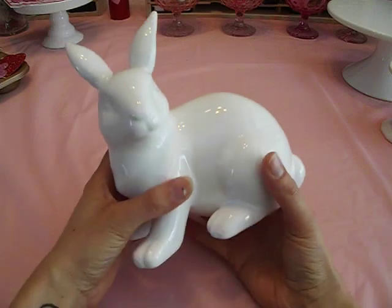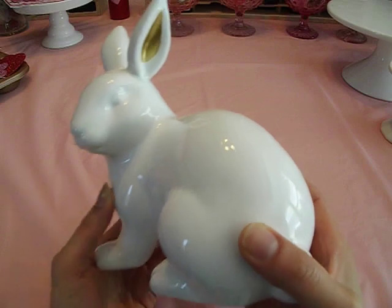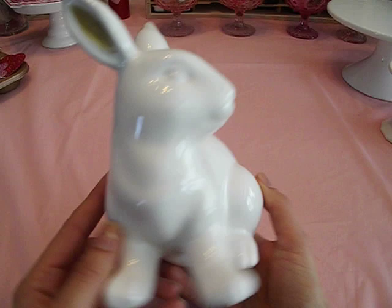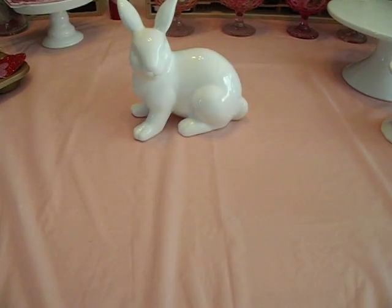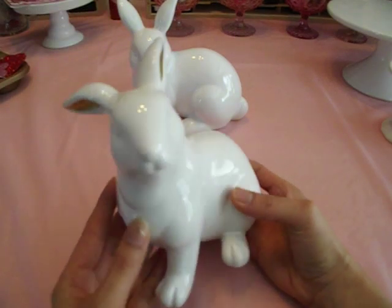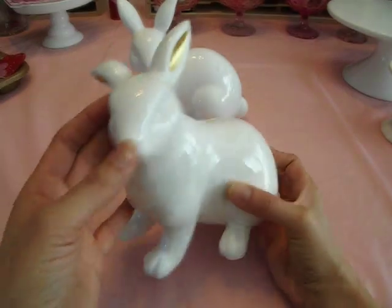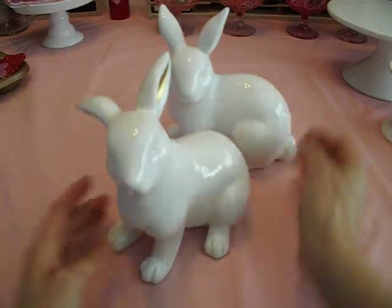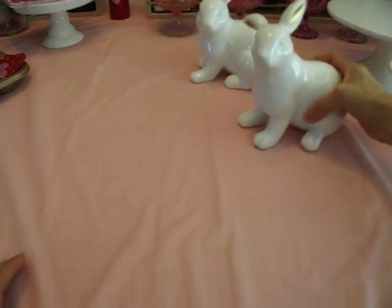I also found these cute bunnies — so cute, white ceramic with a glossy finish. They have this really pretty gold detail in the ears. Look how cute! These are going to be really nice on my table. I've got one and a second. I'm kicking myself for not getting that third one — it had a little embellishment on the body and I was being picky. These are two different styles, as you can tell from the ears. I've got two and I am going to be on the hunt for another one.